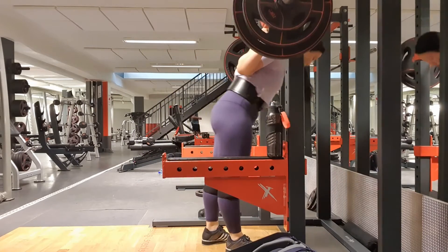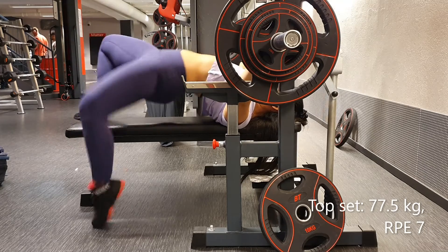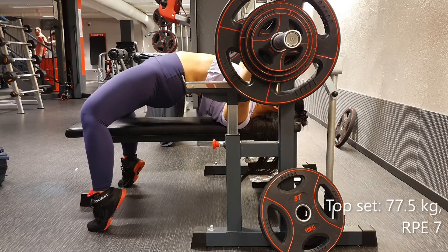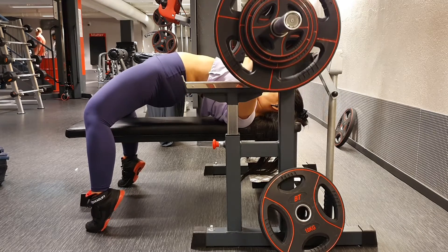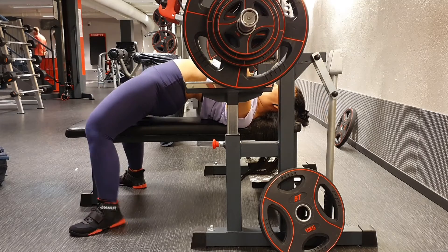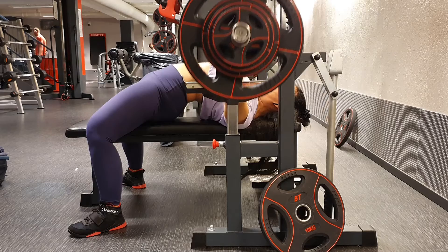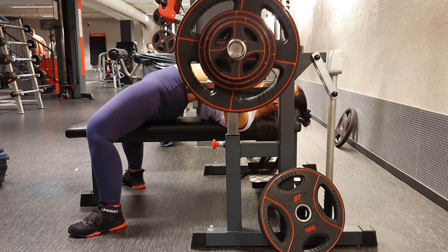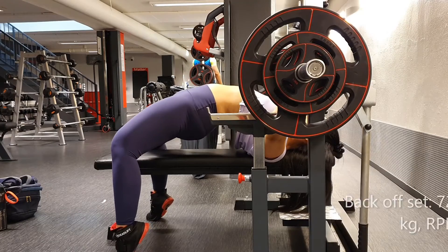And over to competition bench. Because I failed 80 on Monday I didn't want to be overconfident, and I think that was the right thing to do. So I did 77.5 kilos for a top set of 2 reps, and I think that was just right.